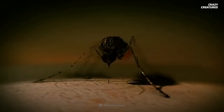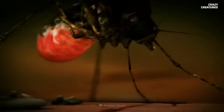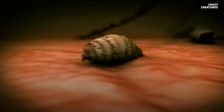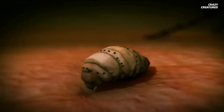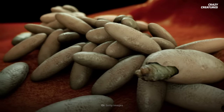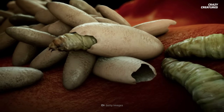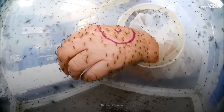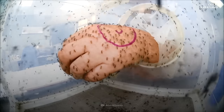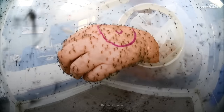Botfly eggs have a heat detection system. They know when the mosquito is about to bite its next victim, and when that happens, the eggs hatch and the larvae enter your skin through the bite wound. An existing cut or hair follicle could also let a botfly get into your body. Exposed parts of your body, like the chest, arms, head, and legs, are the most likely infestation sites.